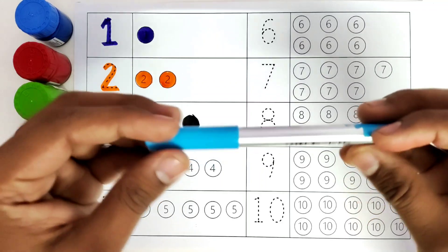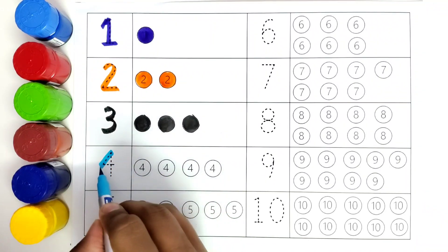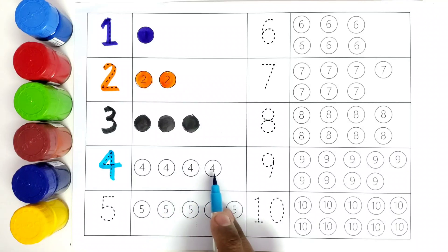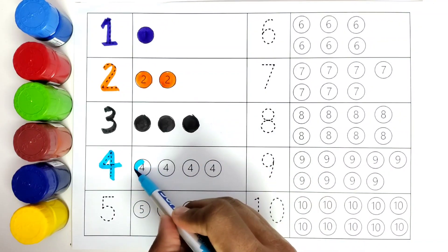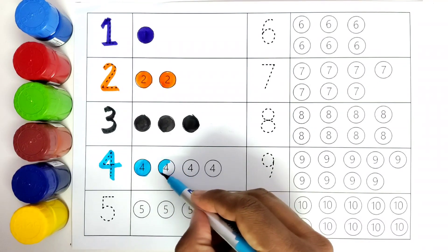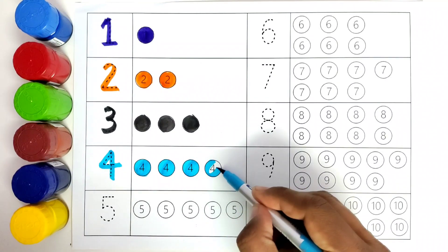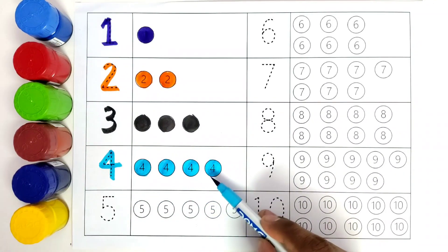This is color blue. We will color the number four. Number four. How many balls do we have? One, two, three, four. We will color all the four balls with the blue color. We have four — one, two, three, four.